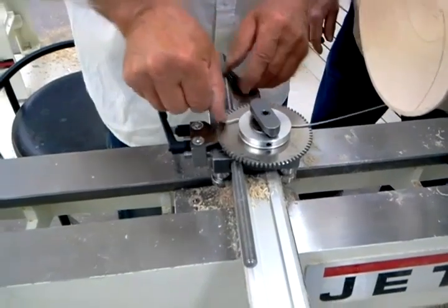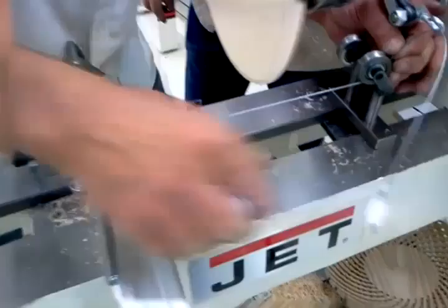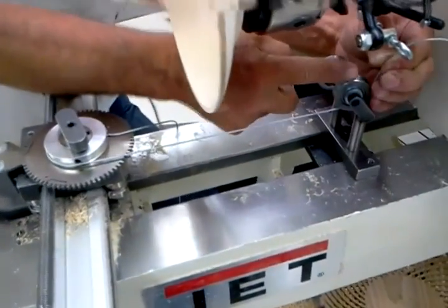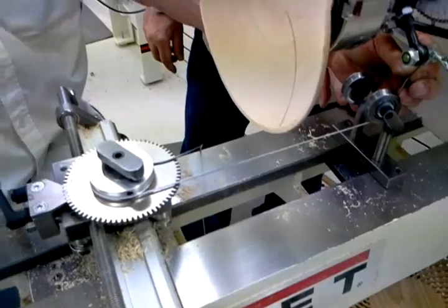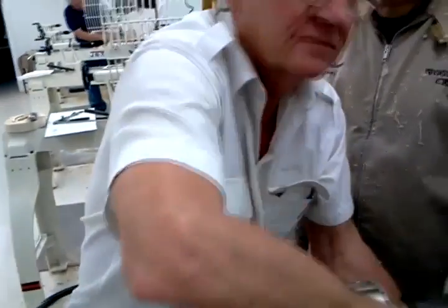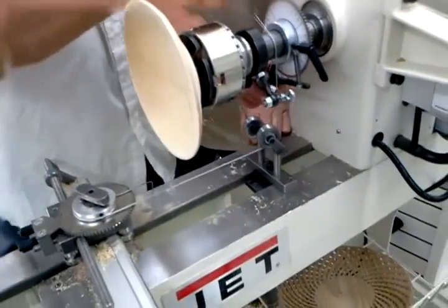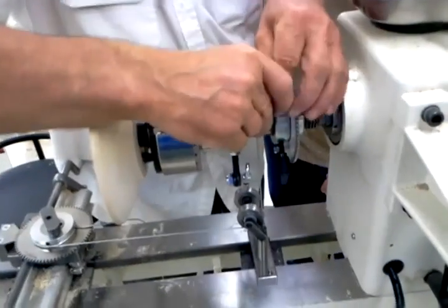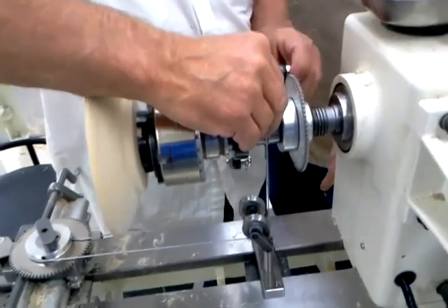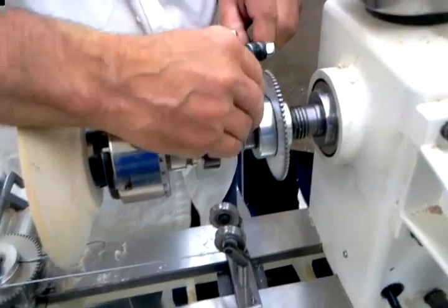Now we move this over here. The cable goes farthest away. Here we can set the angle so it's pointing to this side, because we can turn it — you can swivel it like this. This is the one that always goes towards the back to the gear, the one that's farthest away from the operator.